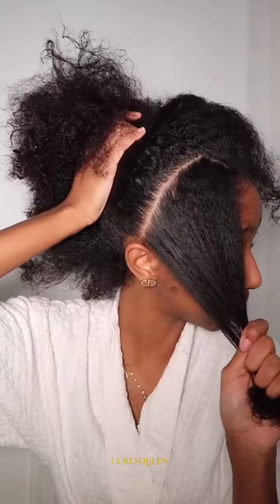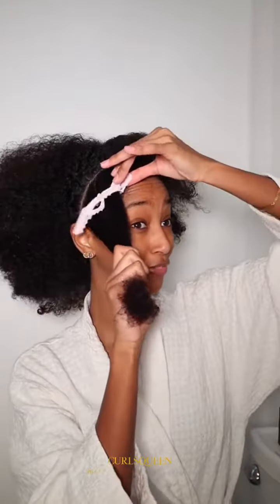My hair looks a little crazy, but we're going to get that together. Today we're doing the flip over method. So this is how much I'm going to take on each side, and these handy dandy little clips are very necessary.